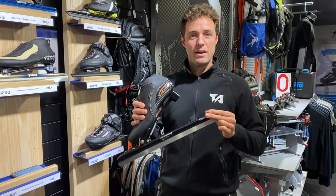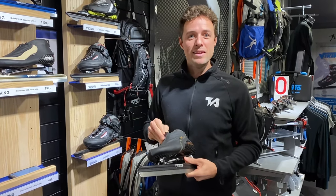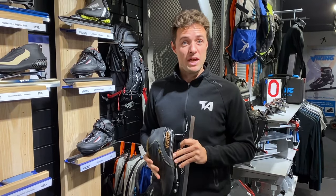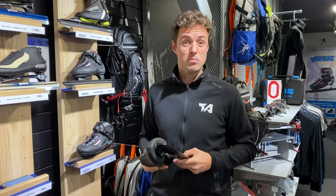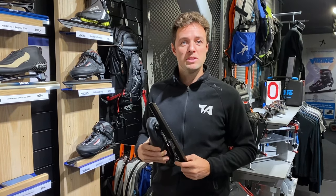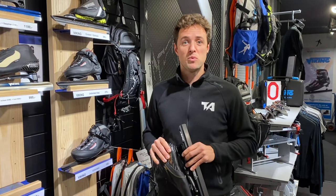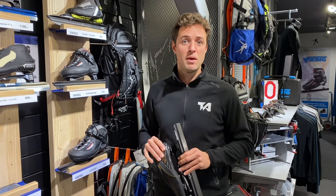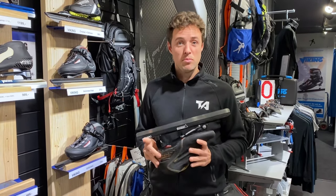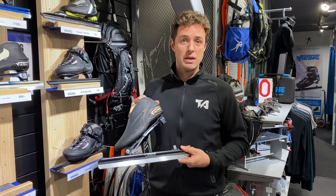This skate can clap, and the name is a clap skate. In 1980 they developed this one. In the beginning, nobody wanted to skate on them because they thought it wasn't fast. Some male skaters said it was a skate for females. But one female skater at a European championship started skating on these. She wasn't a top favorite, but she won three out of four distances and became European champion. A day later, it was very busy at the factory because everybody wanted to skate on them. And that was the beginning and the breakthrough of the clap skate.